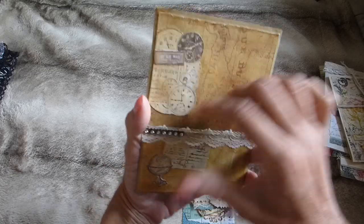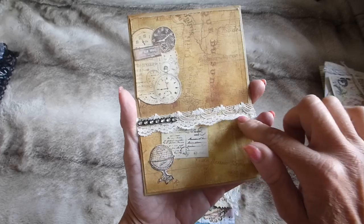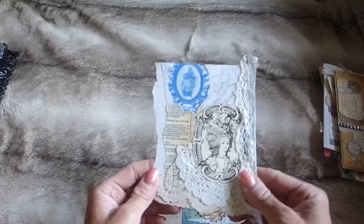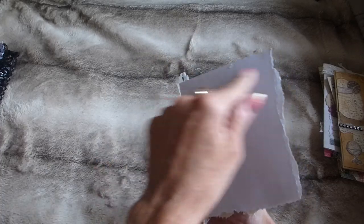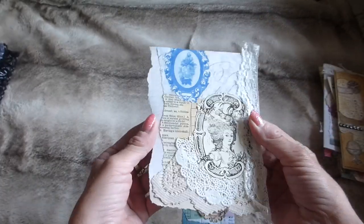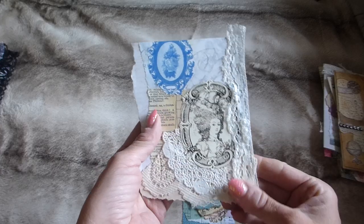There's an envelope pocket with some scrapbook paper, a couple of stamped images layered around, lace trim, and bling. Then there's another corner tuck piece — you'd just stick it down on those two sides — with collaged pieces. This one's not been distress inked, but of course you could distress ink it.